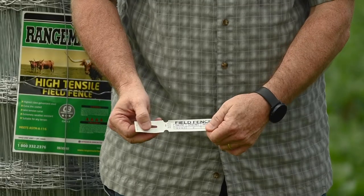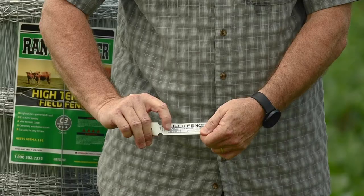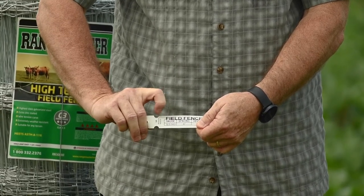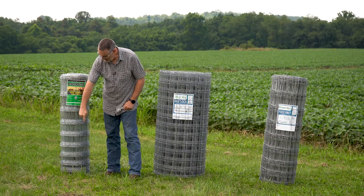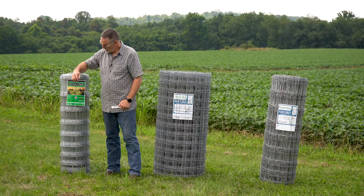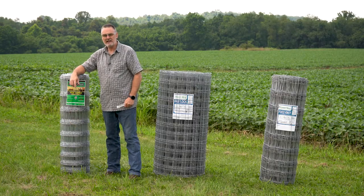Something that I want to point out about this particular roll of wire is you'll notice it says 12½–14½ gauge. What that's doing is letting you know that the top strand and bottom strand are going to be 12½ gauge wire, where the interior wires are going to be 14½ gauge.